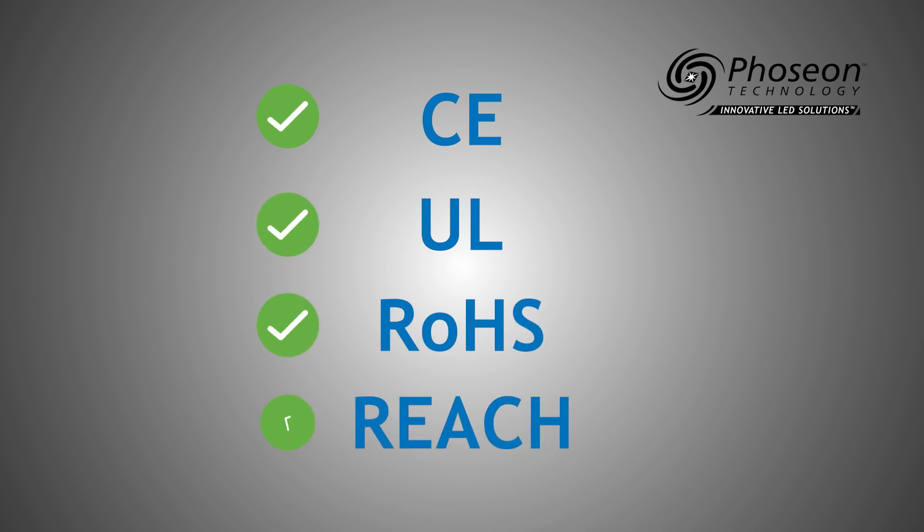Additionally, the FE400 and FE410 are CE, UL, ROHS, and REACH compliant.